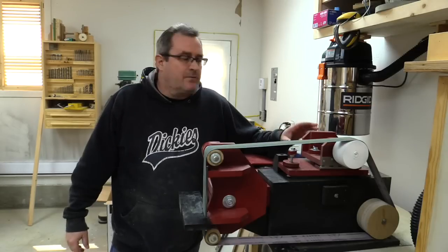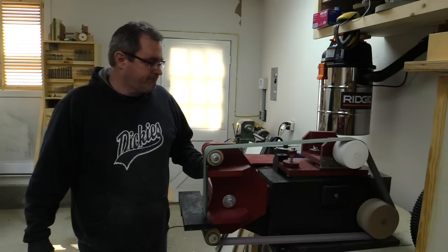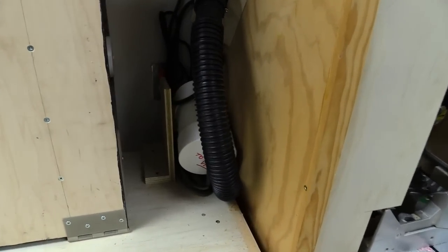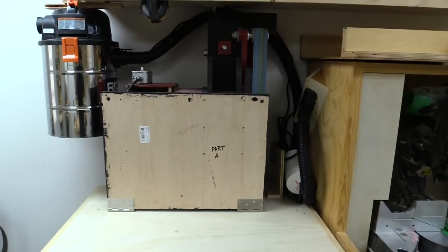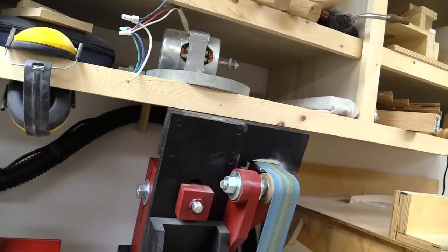I've got the belt grinder plugged into that splitter as well, so the vacuum should come on when I turn this on too. And it does — excellent. So there it is, all tucked away inside neatly. I made a little divider that I just screwed on to the top of the stand to push everything over so it doesn't interfere with the belt grinder as it swings up and down. I didn't really give it a lot of room between it and the cabinet above, but it just clears.